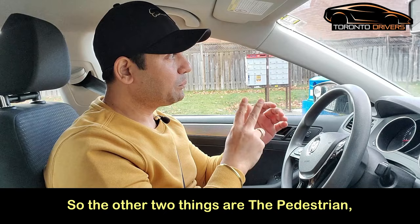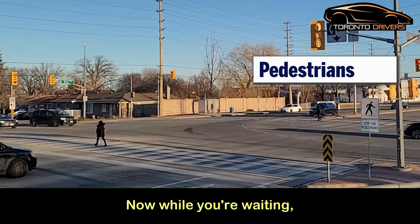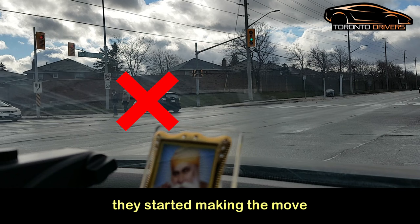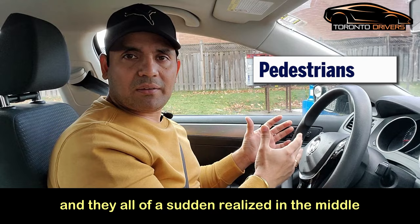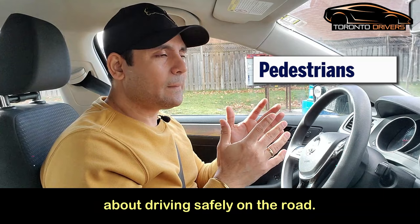The second thing is the pedestrian on the left-hand side — the pedestrian who's going to start crossing the road because they also have a green light. While you're waiting, you may forget about the pedestrian completely and start to turn. Four to five of my students have failed because of this — they started making the move and suddenly realized in the middle of the intersection that there was a pedestrian crossing. They pressed the brake and failed because of a dangerous action.